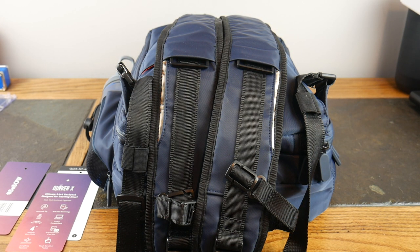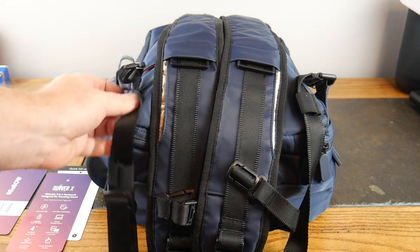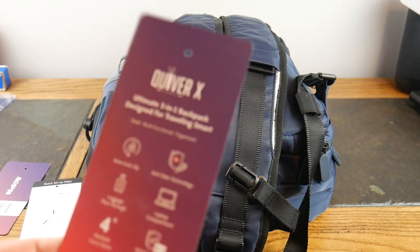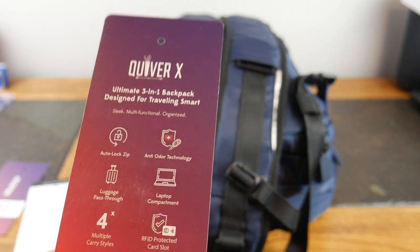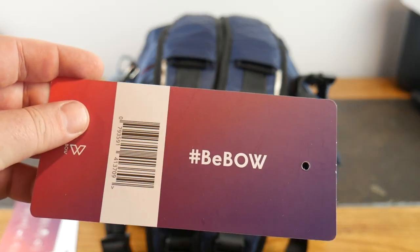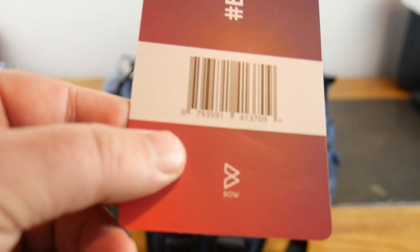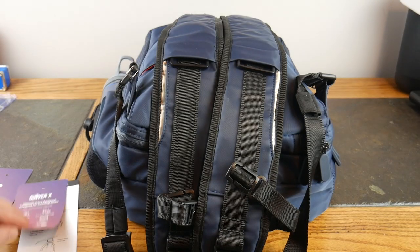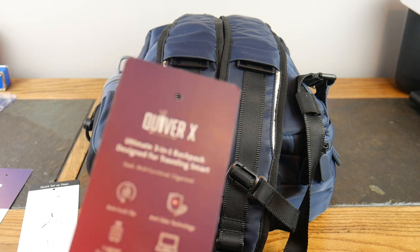What's up guys, welcome to another video. This video we're going to be taking a look at probably one of the better travel bags I have reviewed on the channel, and this is going to be the Quiver X, and this is by Bow. There's their logo — Bow. Again, this is the Quiver X, let's look at some of its features before we dive in.